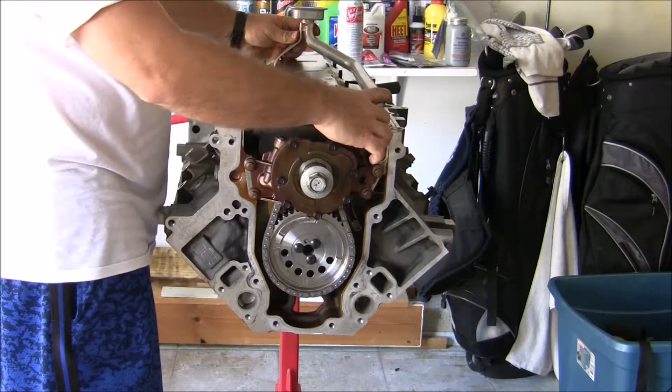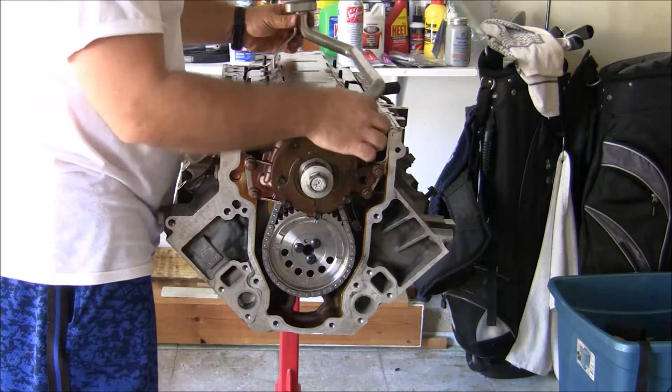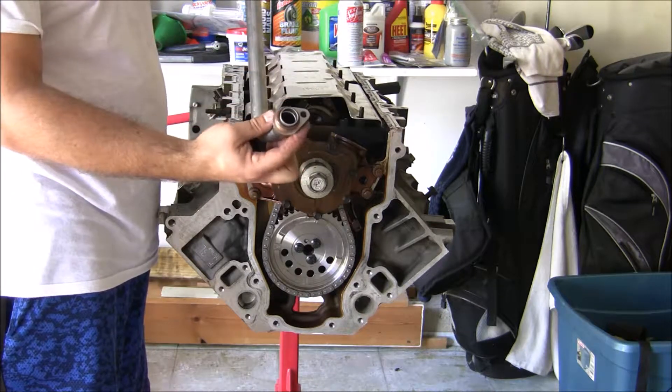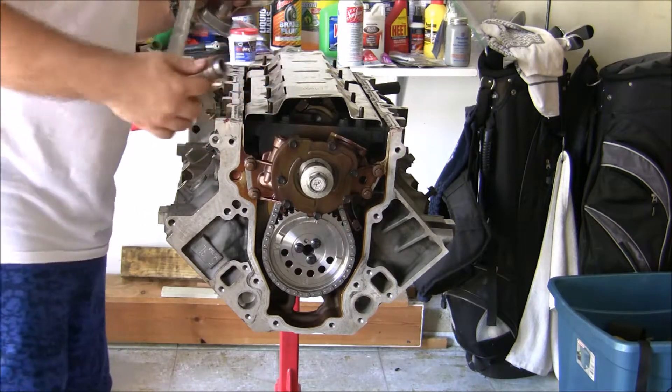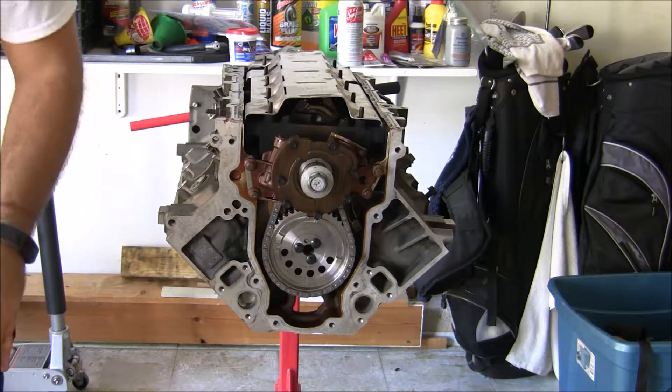That will fit just fine. One other thing I don't like about this pickup tube compared to the new one is that this one only has the one side with the bolt. I guess that's just the nature of the beast for this particular pan.